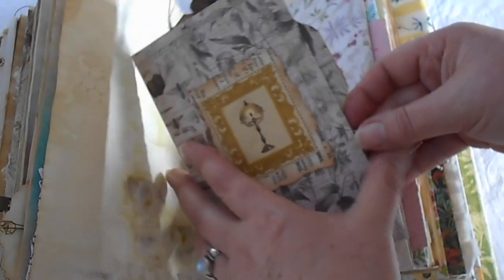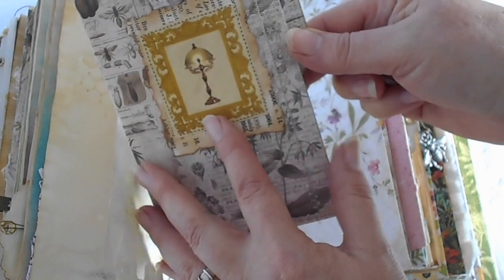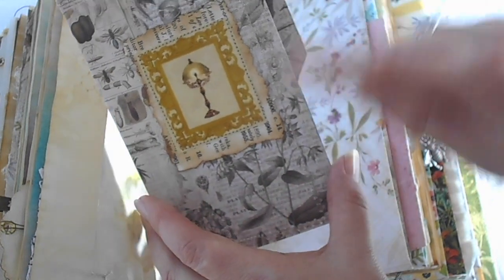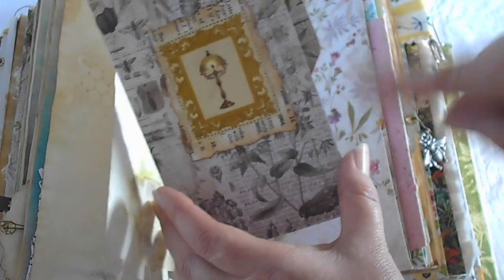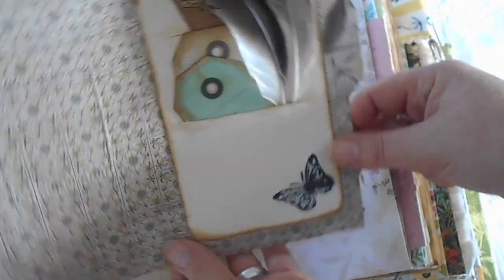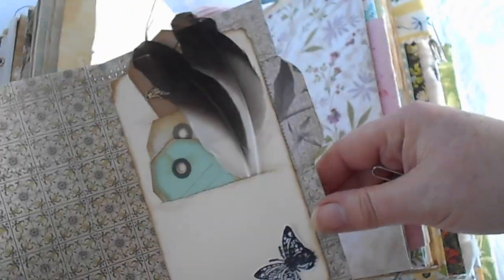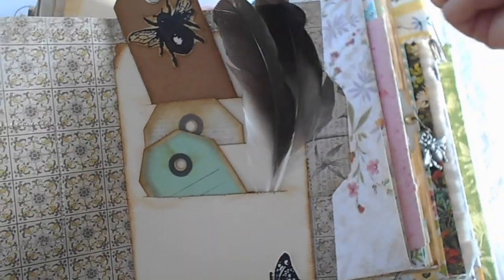I have a little pocket here, which is like a file folder, with a lamp that reminded me of Olive sitting by her lamp in the dark trying to write her anthropology notes up. We have some magpie feathers in there, a few little tags, and another one of those pesky insects that bother her all the time.